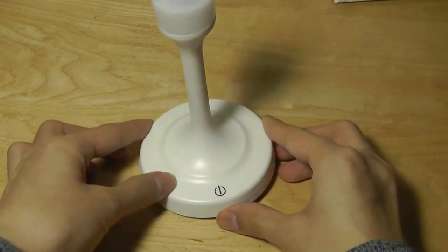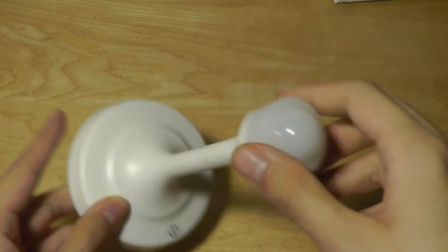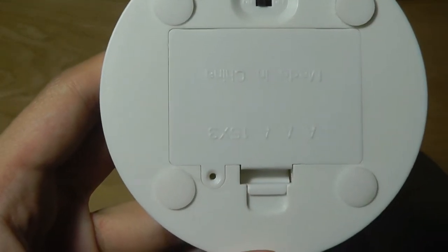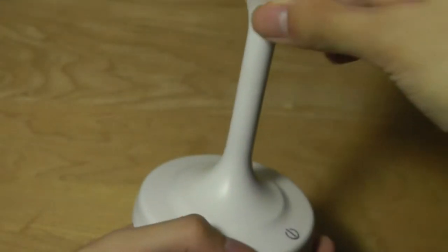In the box we have the base, which looks like this. There's a capacitive sensor on the bottom that you tap to turn it on or off, and these are the LED lights. On the back there's also the battery compartment — it takes AAA batteries — a power switch, and also the micro-USB port.